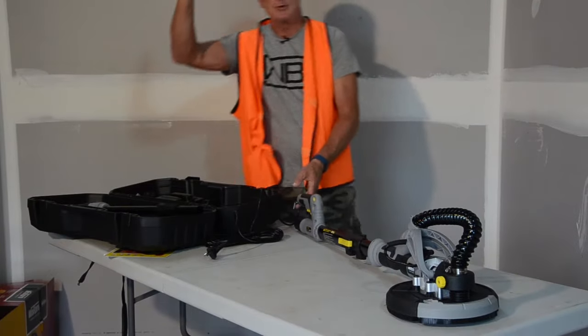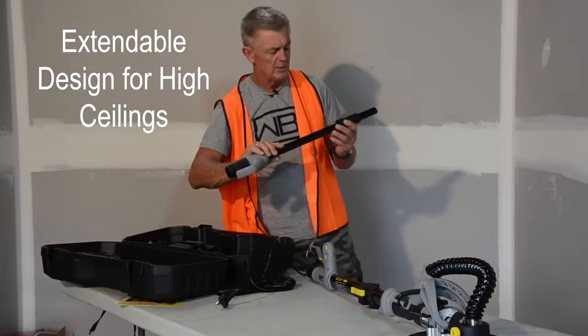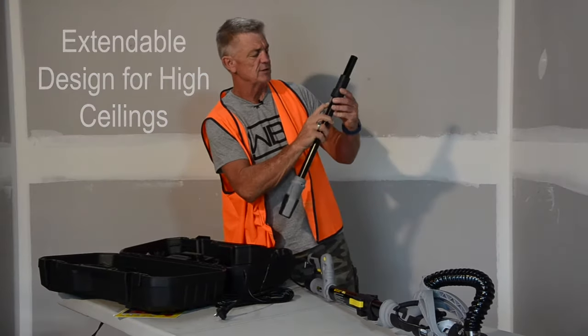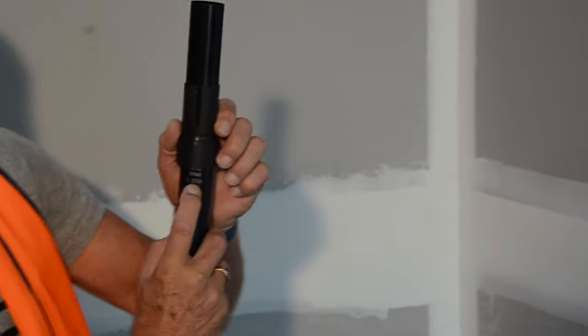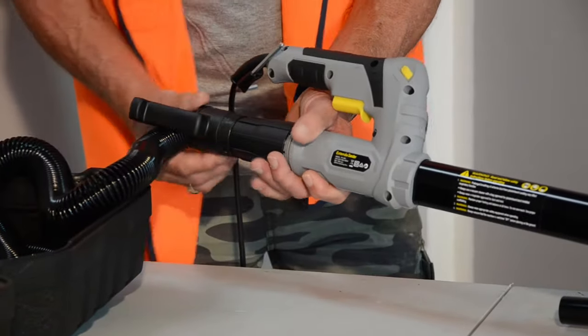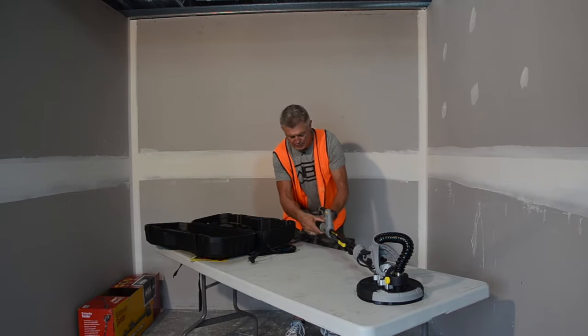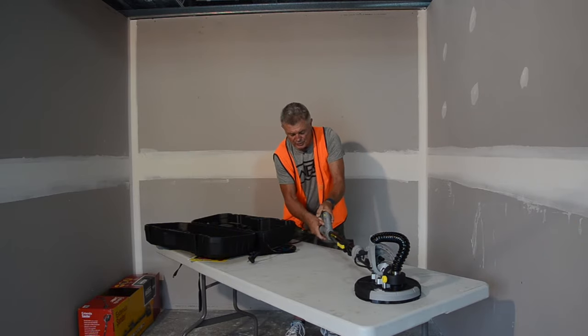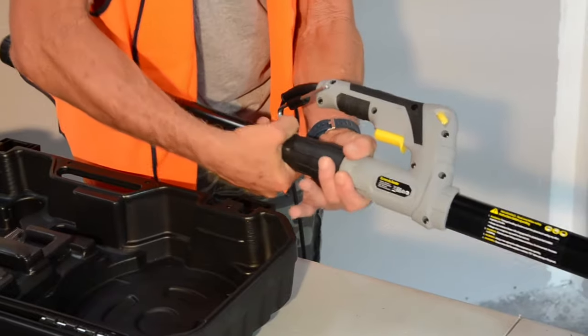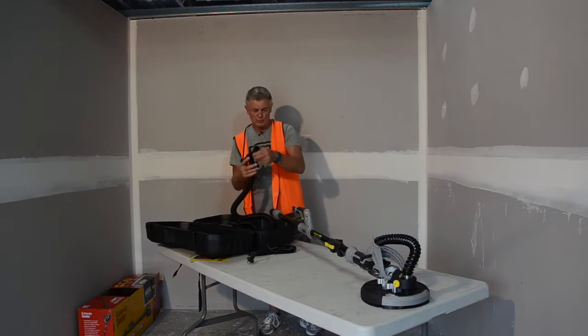If you're working on ceilings up to maybe three meters high and you want to sand the ceilings, the extension bar that we have here you can see is a maximum 1.65 meters. It slots into the end of the shaft, slots in, the yoke picks up and you just tighten it up. Two little legs — I'll show you what they're for shortly.